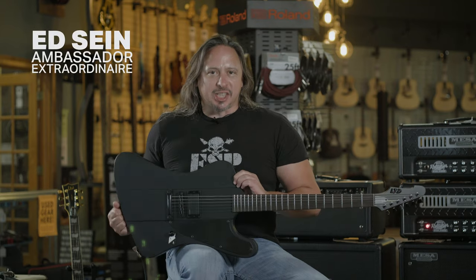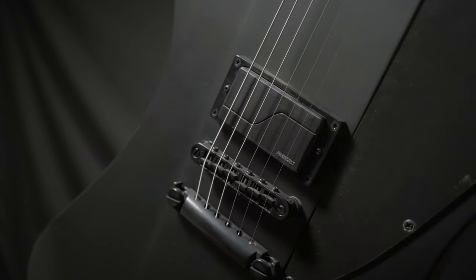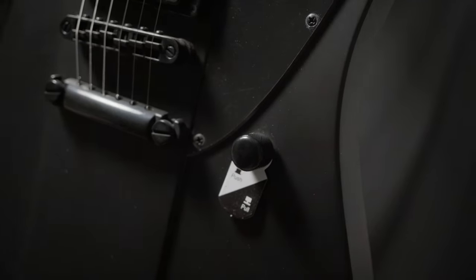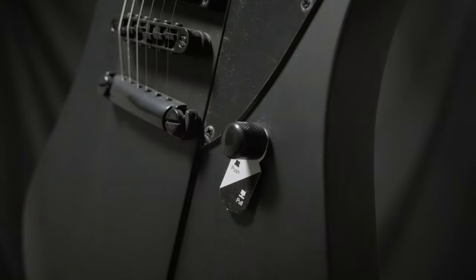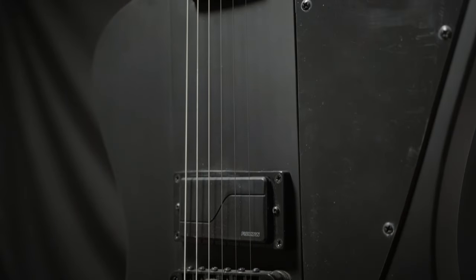The ESP LTD Phoenix from the Black Metal Series features a Fishman Fluence Modern Ceramic humbucking pickup. You get the modern aggressive tones in the down position, and you just pull up on this sucker right here and you get passive classic ceramic output humbucking pickup tones.